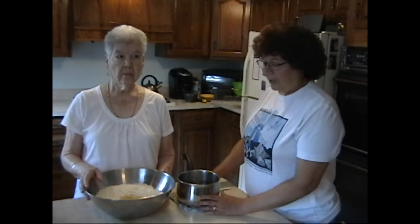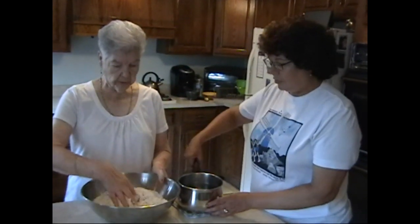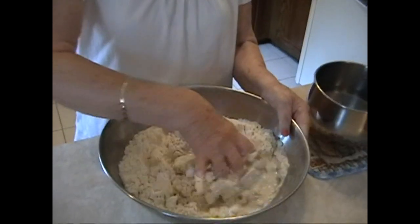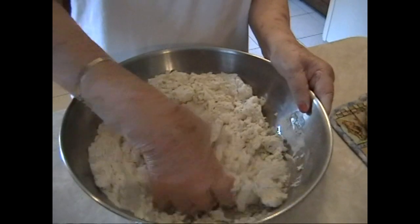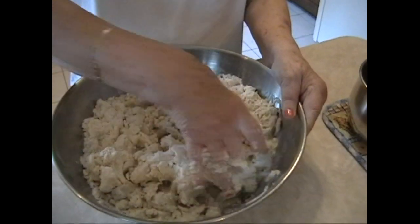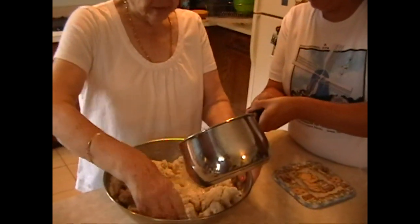Now mom is going to add the warm water — kind of lukewarm, you can heat it up or use warm tap water. This is a bit tricky because today we're making a lot more than usual, so we need a lot more water. We just keep adding water until the dough comes together.